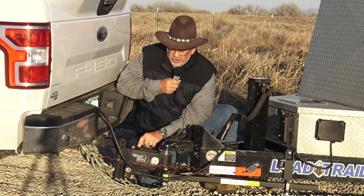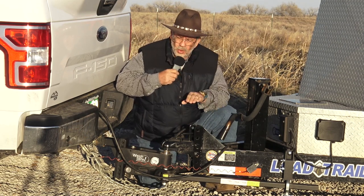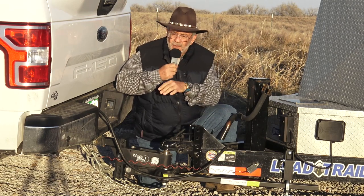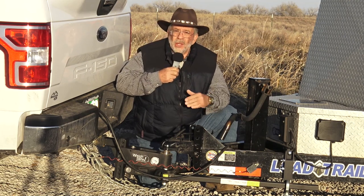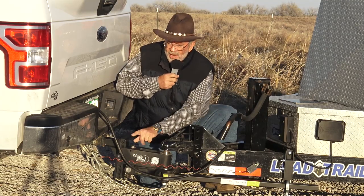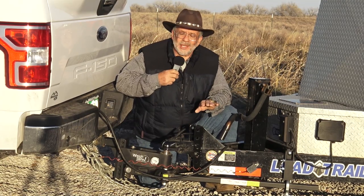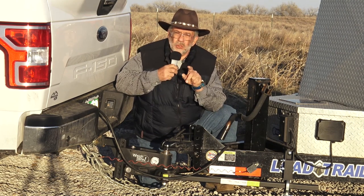Then you adjust this lead screw, which goes to an arm, which is attached to your spring arms. It can actually raise or lower the pressure on your spring arms, which distributes the weight. Trucks have all this weight on the back axle — this runs it forward to the front. So you're using all your bearings, all your brakes. It levels everything out. And you can do it after you're hooked up. You don't have to go to the scale 100 times. You'll know your tongue weight and what to change it to for the right distribution.